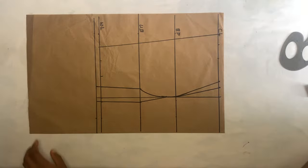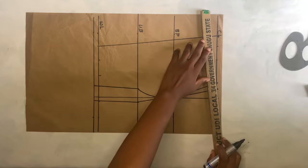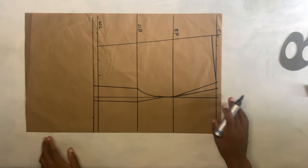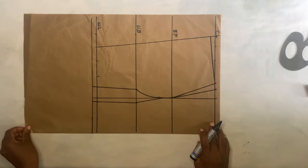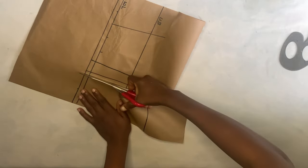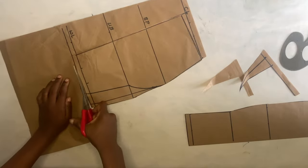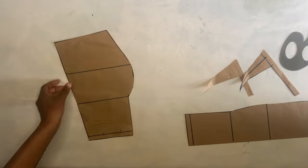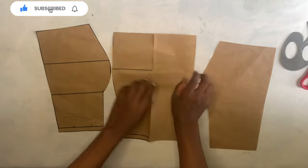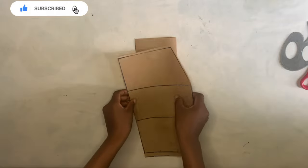Now that we are done, I'll come to this part — it's not supposed to have an armhole, but I'm just going to make a slant on it so that it won't be too sharp. After that, go ahead and cut it out. This is what I had after I was done cutting — you can see how it came out. I'll place this aside now and go ahead to draft the back piece.